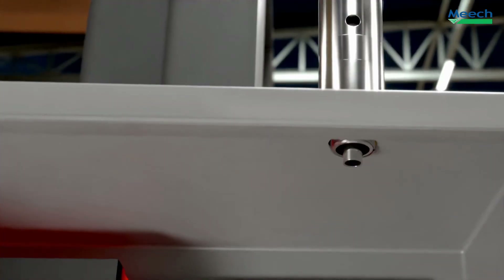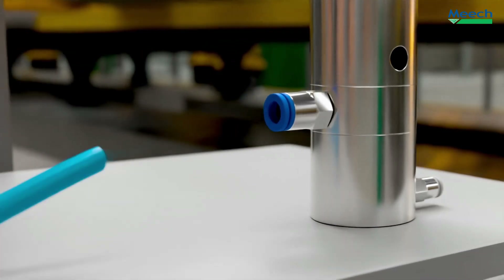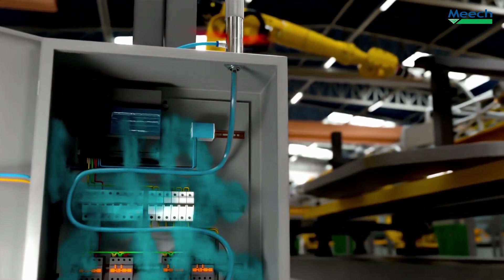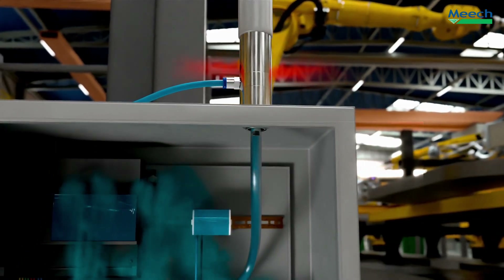The Meach cabinet cooler addresses the factors leading to electrical enclosures overheating, including high ambient temperature, build-up of contamination, component temperature, and poor air circulation.